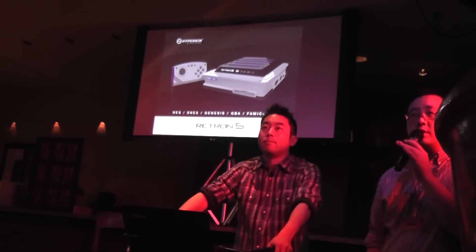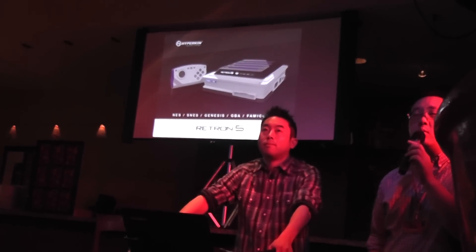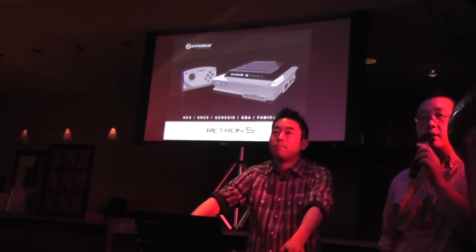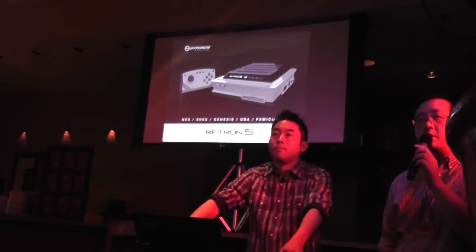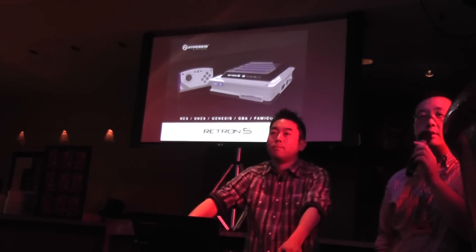Will the USB port allow for system firmware updates for compatibility issues? The question was regarding firmware updates. I won't tell you how the system will update — we haven't made that distinction yet. But we will say, yes, there will be firmware updates, although at the moment the USB port is only guaranteed to charge the wireless controller.